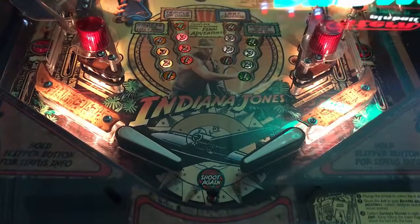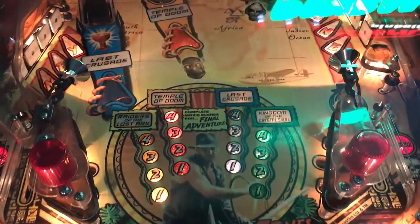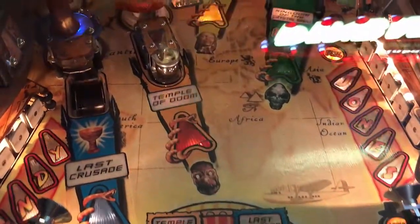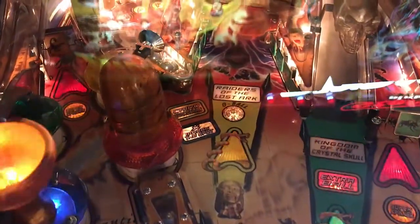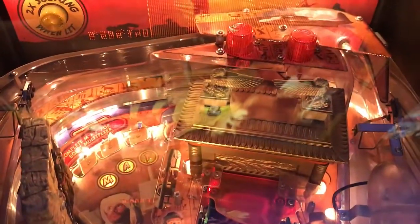Let's jump into table mechanics real quick. The flipper gap is a little wider, and there's actually a stop peg below the flippers. In lanes to the left and right, out lanes to the left and right. You've got targets that spell INDY to the left side. You have a scoop which is Last Crusade, and another scoop with a captive ball above it that says Temple of Doom. You have a lane between those scoops with pop bumpers that go up and around the back of the table, which completes an orbit.